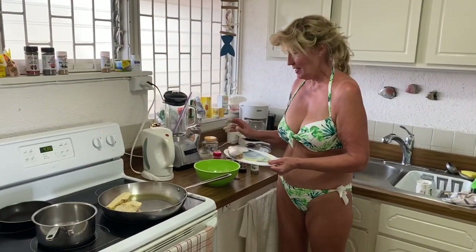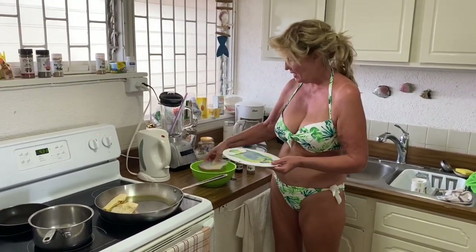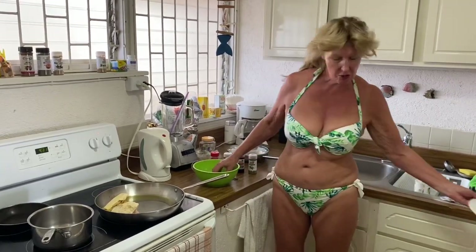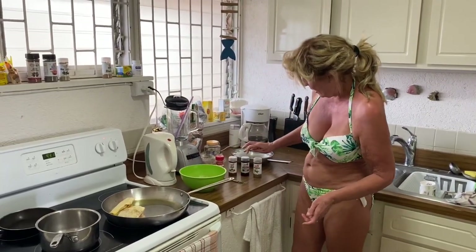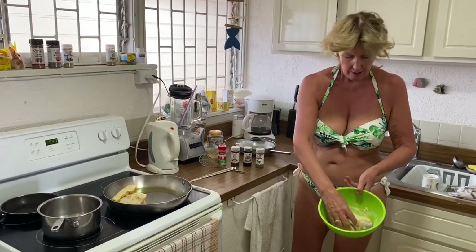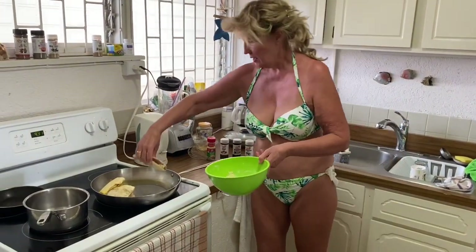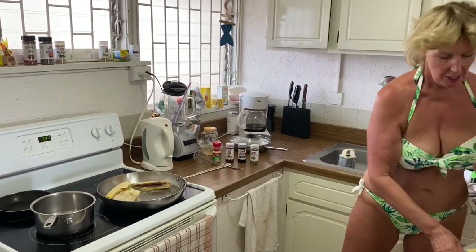Hello, today we're making red snapper. I've got some whole red snapper — not filleted — and I'm dropping them into cassava flour which has got a little bit of chili, seasoned salt, oregano, some garlic, and a bit of turmeric. I'm using that just to coat the skins.